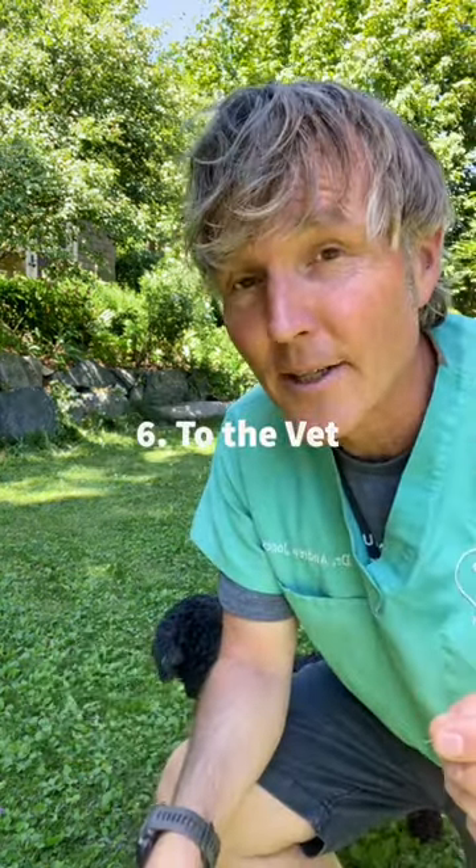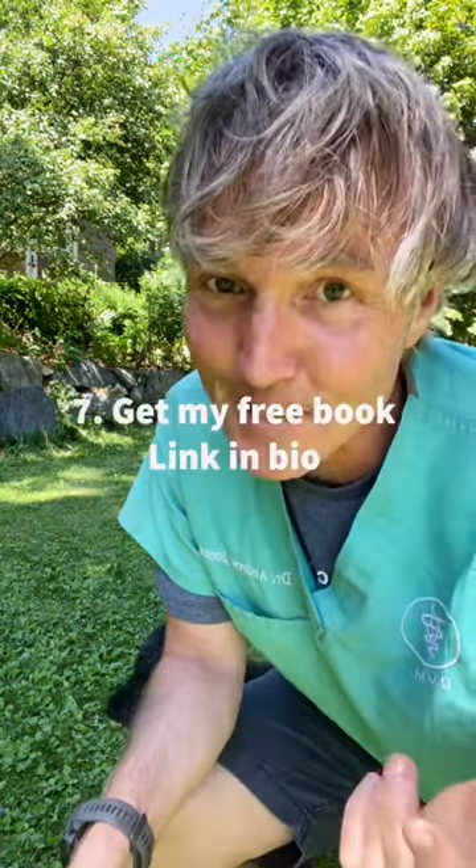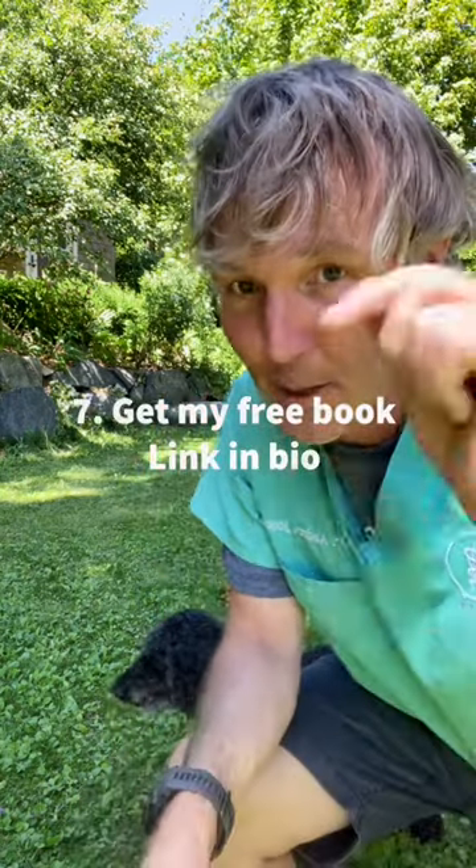In serious cases, your dog needs to see a veterinarian for emergency care. And if you like tips like these, I encourage you to get a copy of my free book — link below.